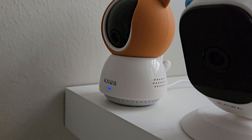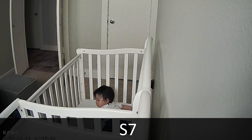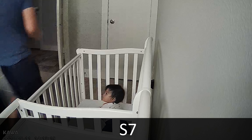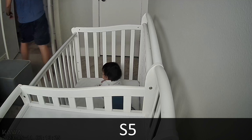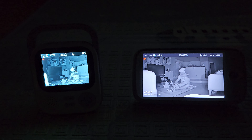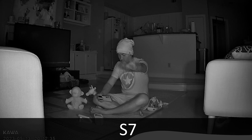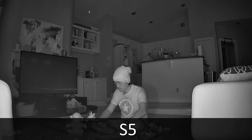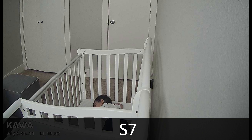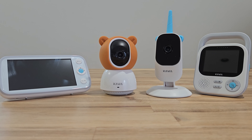My final thoughts: these two cameras are really good at what they do, especially at 2K resolution — you get much better picture quality. They both have Vox mode, which is really nice when you're busy and not watching the monitor — it will light up and make noise to alert you when something's happening. As for the main difference, I really like the S7 — it has more features than the S5. The downside of S7 is that it lacks the belt clip the S5 has, making the S5 easier to carry. Also, the S7 lets you rotate the camera mechanically, while the S5 requires manual adjustment. If you have any questions, comment below — until next time, bye!